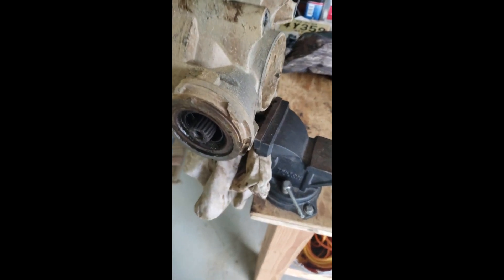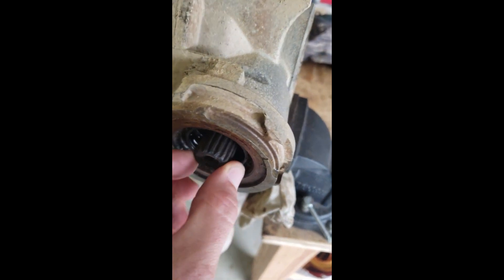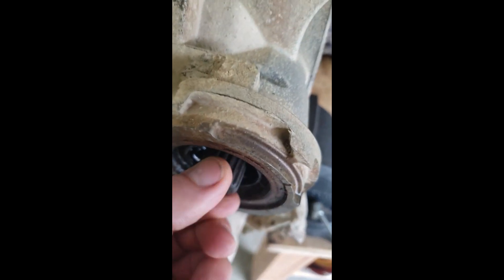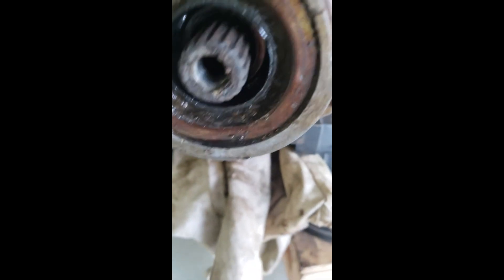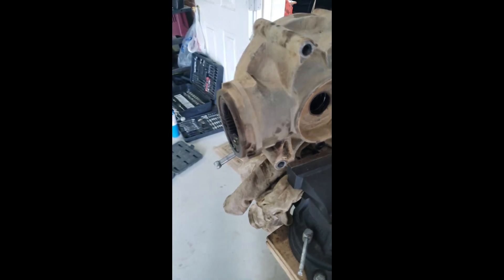Finally got this bugger out - it was a mess. The oil was low, it was black, and it had water in it, so this was certainly necessary. There is some play in the pinion - hard to see but it's there. Being that the oil was low and the way it looked, I think it's good to split the case and just check out all the gears.